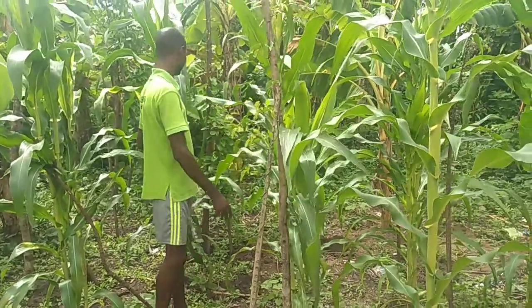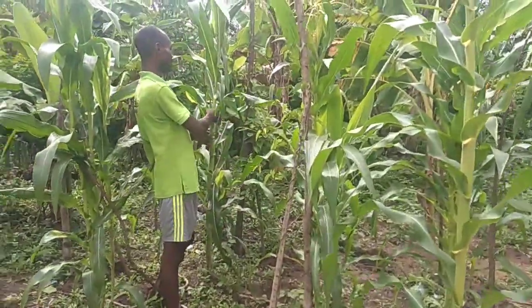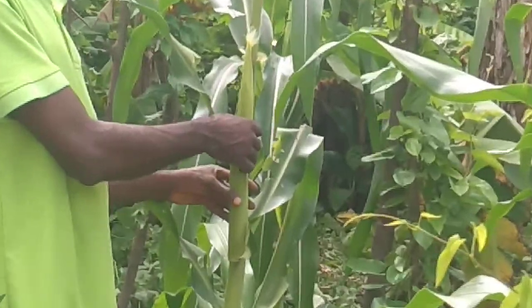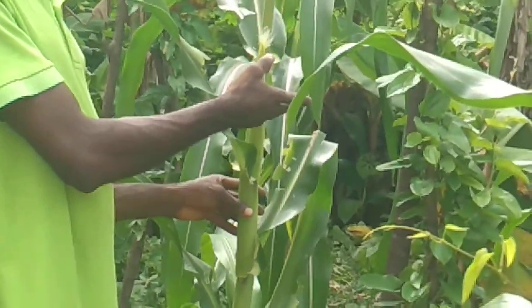Look at the maize — it has started producing food for consumption as well. We call it something in my local dialect.